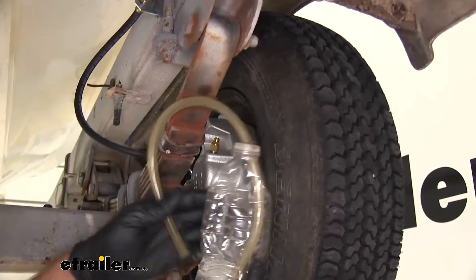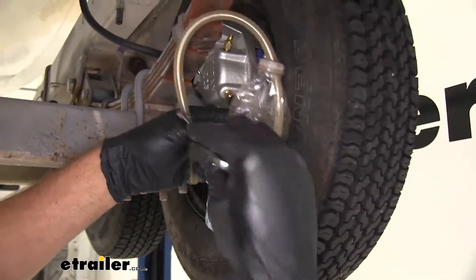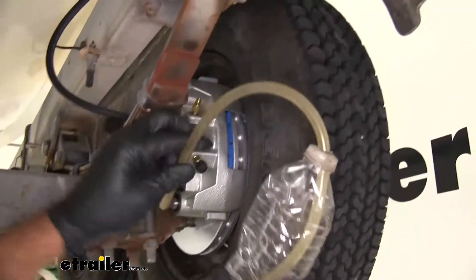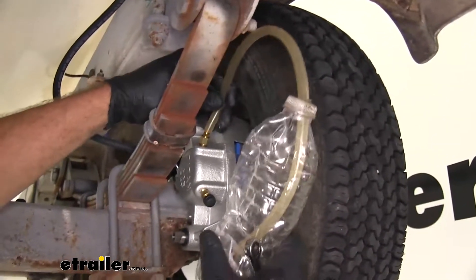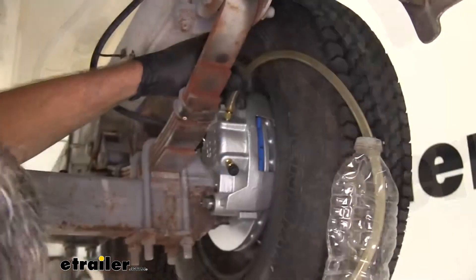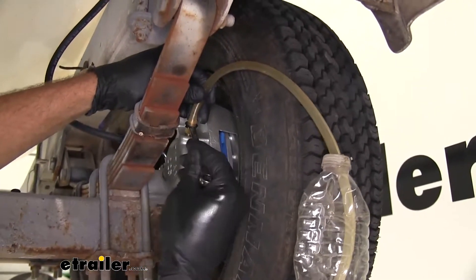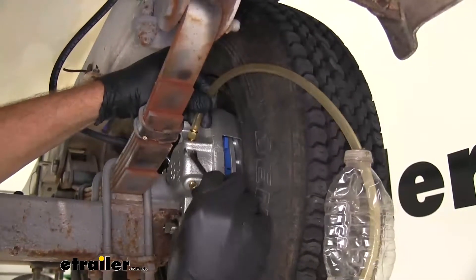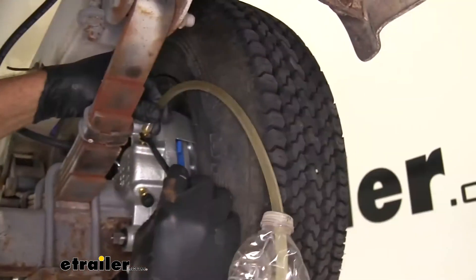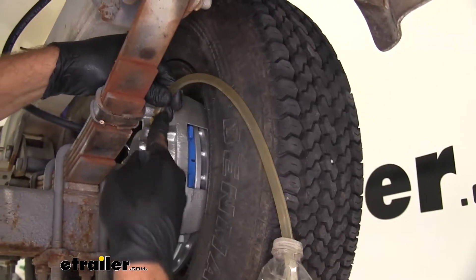We've come up with a very simple device — basically a rubber hose that goes into the top of a water bottle. We'll place this over the top of the bleeder. We'll go ahead and have them pump up the brakes. Once they've got that pressure held, we want to open the bleeder screw — by opening it, we're going to release the pressure inside there. It gives us a little bit of air that comes out, and we just need to continue this process until we get rid of all the air and have pure fluid.